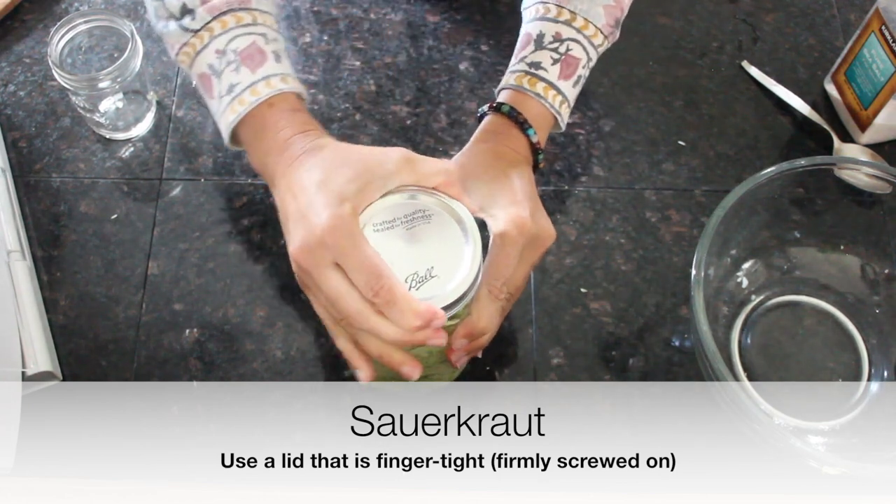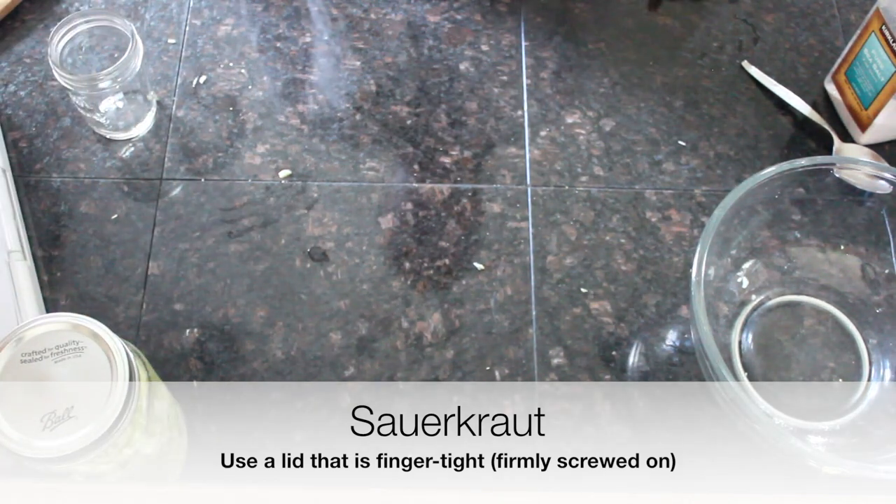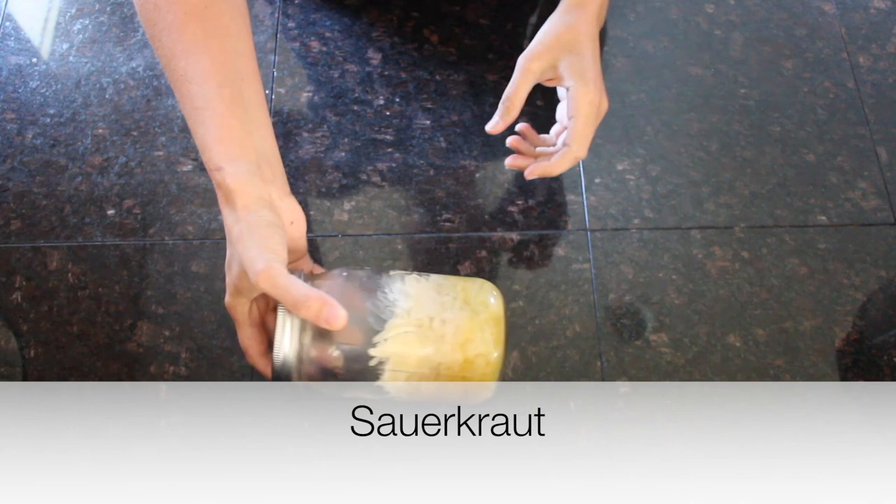Here is your lid. We're just going to let this sit — it's just finger tight, it doesn't have to be super tight, and we definitely don't boil it. Let it sit on the counter or in a dark place like a cupboard for five days, and it will continue to ferment and then be ready to eat.